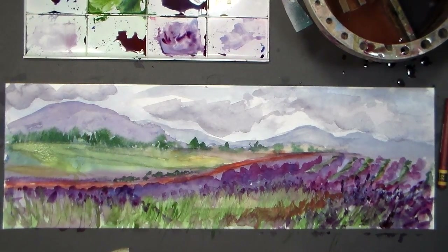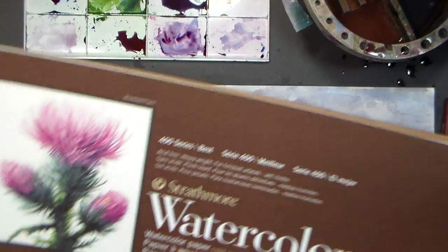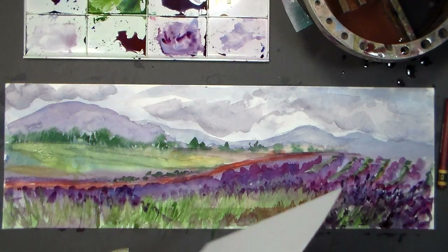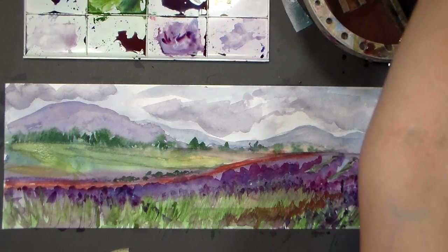Hi there, Lindsay here, the Frugal Crafter. Today we're going to do a landscape, and we're gonna work on this long skinny paper. This is 6 inches by 18 inches. It's Strathmore 400 series watercolor paper, and I couldn't resist this long skinny paper. It was at Cheap Joe's for like $4, and I just couldn't pass it up.